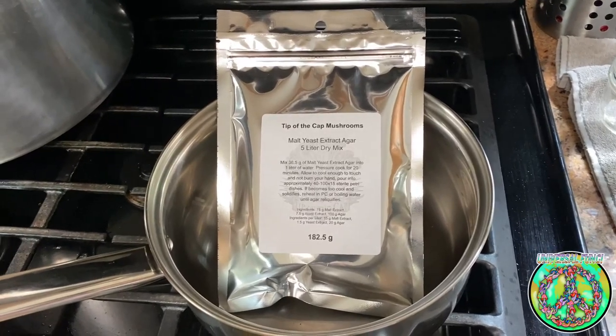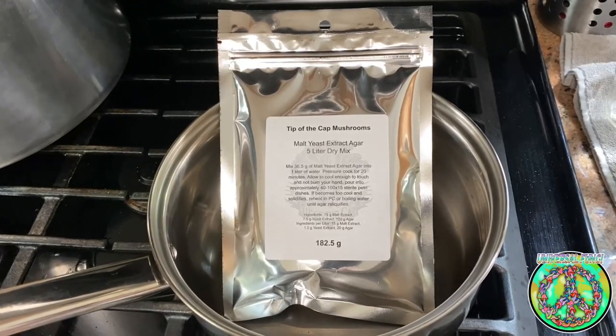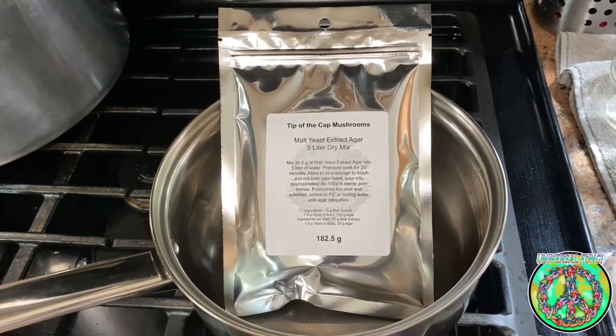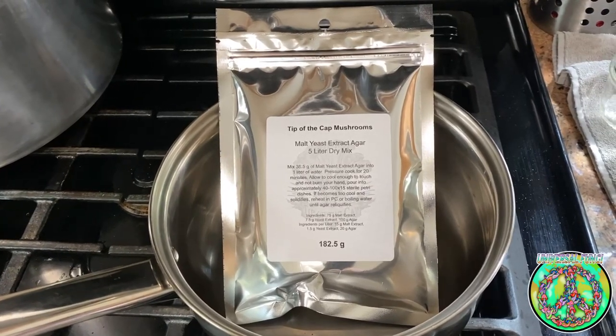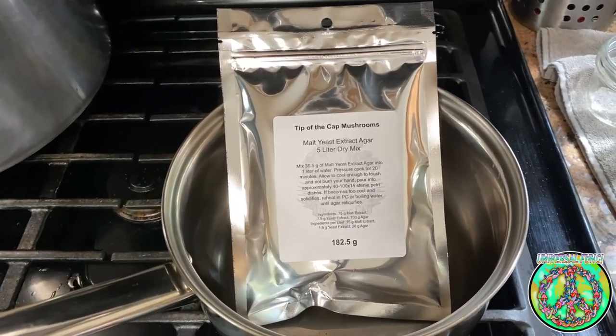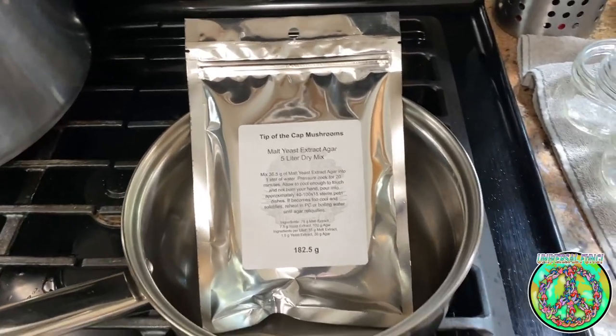The No Pour Agar Tech is done by pouring your agar before it's been sterilized. Usually agar is sterilized first and then poured into petri dishes in front of a flow hood or in a still air box. This method eliminates having to pour the agar in a clean environment.